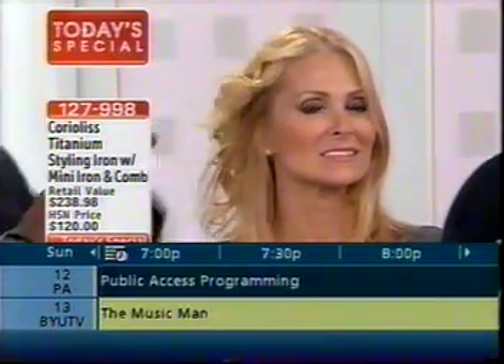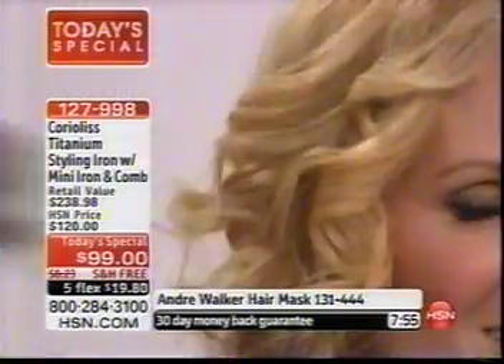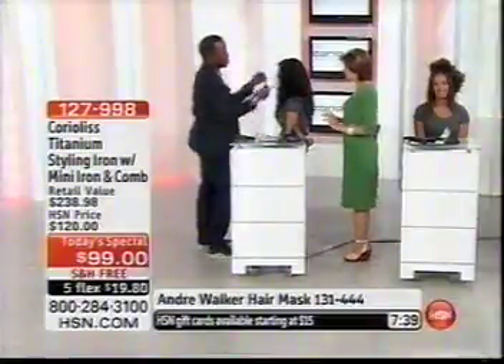In case you're just tuning in, what you're seeing is from Coriolis — new technology and your way to make your hair look fantastic. Whether you want to add curl, take out frizz, subtract wave and make it nice and straight and shiny — this is the technology that does it all.